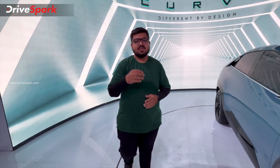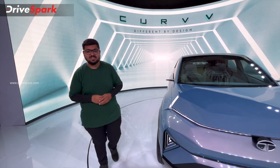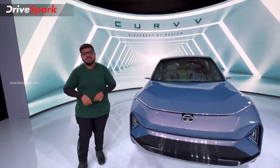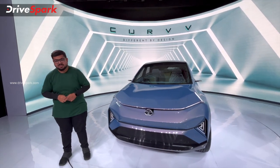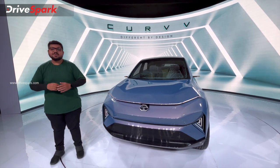This is the Tata Curve. We have to look at the world-class design of this electric vehicle, the range of 500 km, the price tag, and answer the key questions about this car.